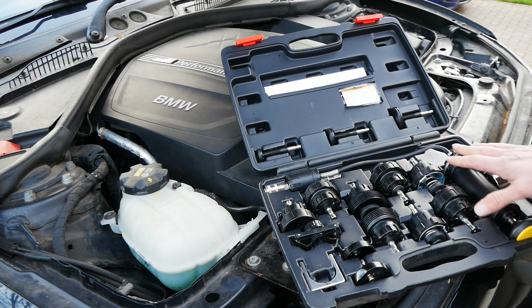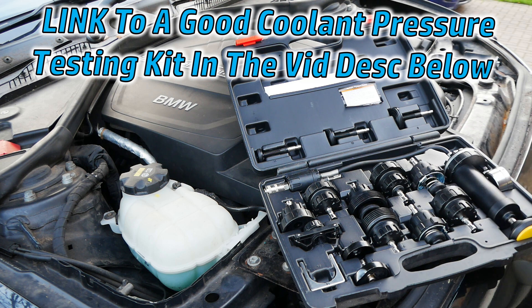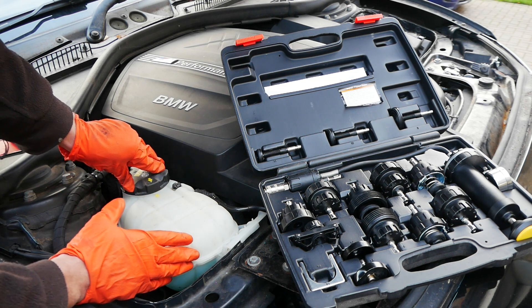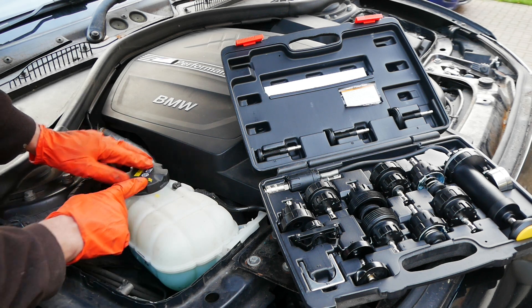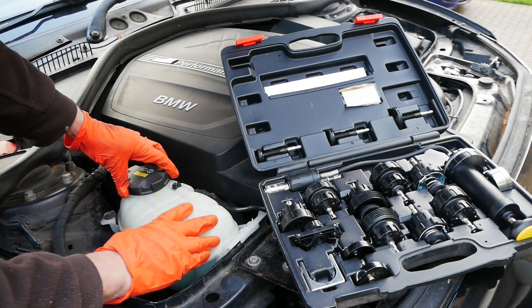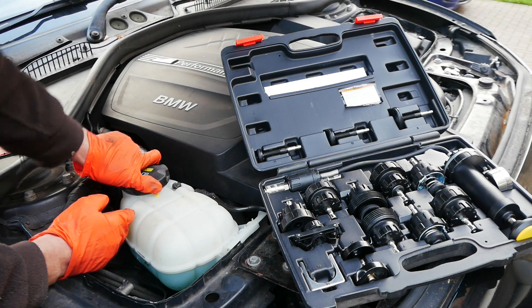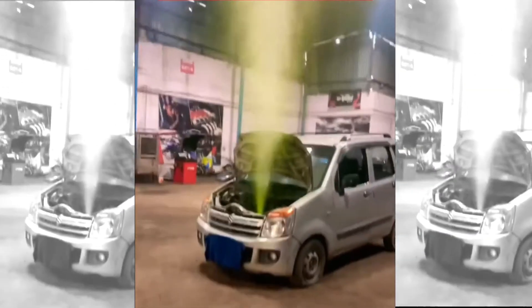Here I've got a coolant pressure testing kit and as you can see it has lots of different adapters in it. The first thing you need to do is undo your coolant tank cap — be careful if it's hot. If you've recently been driving and it's really hot, it's recommended that you wait at least 30 minutes before undoing this cap, and when you do, do it nice and slow. The system becomes pressurized with up to 10 to 15 psi, and as you undo that cap hot water can come out and scold you. Please take this warning seriously because you really can get a bad burn from the steam.